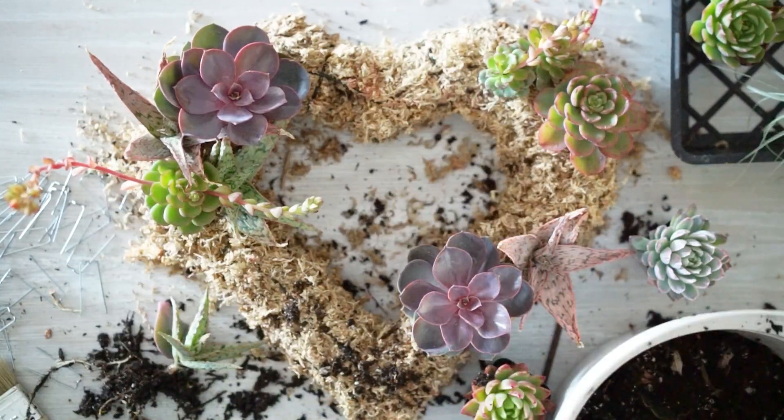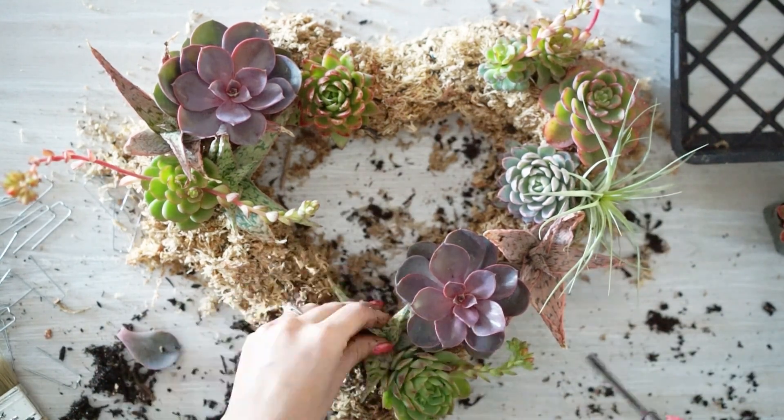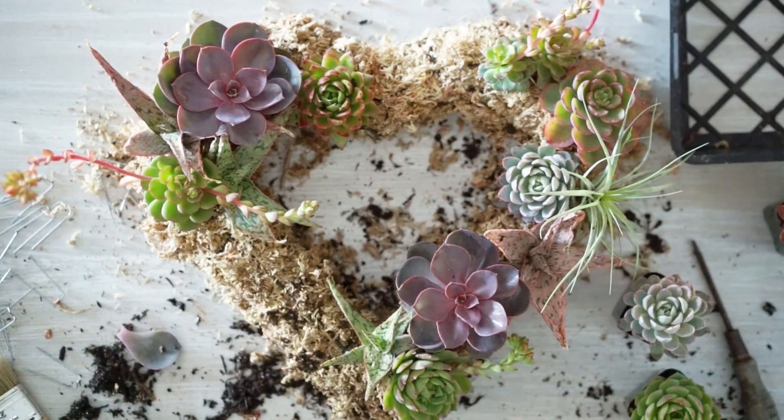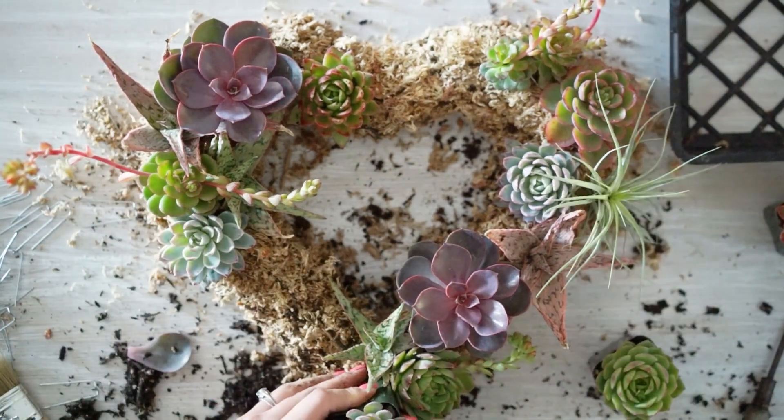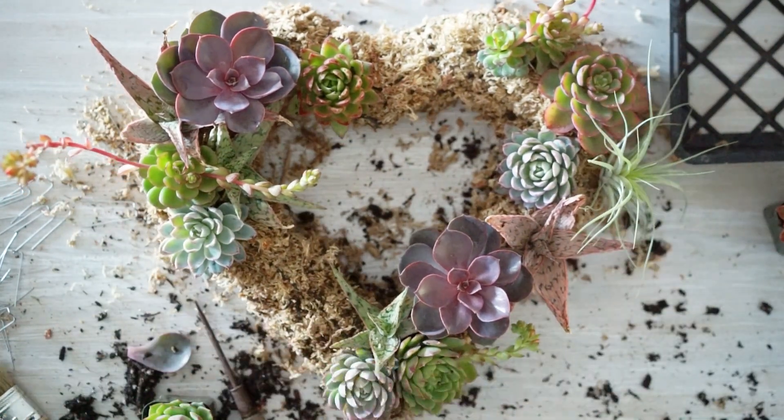I'm just going to concentrate on that. The first thing I'm going to do is decide where I want my plant to go, then I'm going to break down the root ball, dig a hole into the moss, insert my plant, and pin it into place. I'll continue this process until my wreath is almost completely full.